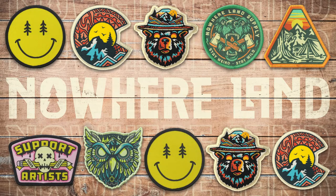We're back with another how-to video and today we're breaking down designing and making patches. My name is Brooks, I run a brand called Nowhereland, and this is episode 9 going nowhere.